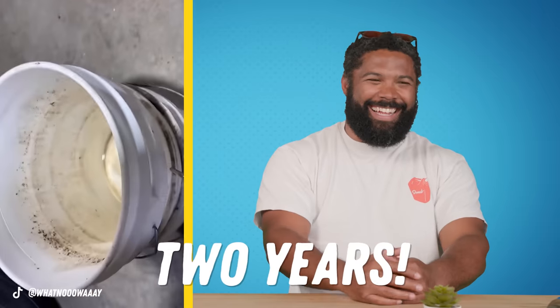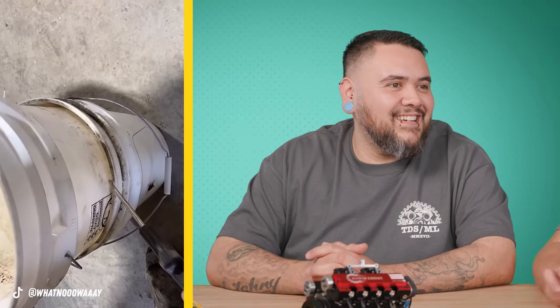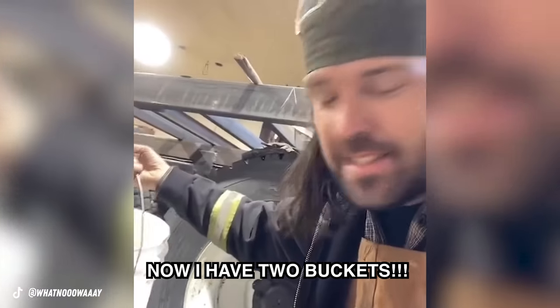You probably have two buckets in your shop that became one bucket, and there's nothing you can do about it — or is there? Just jam the compressed air hose in the crack where it's stuck. These buckets have been stuck together for two years — and the power of air separates them just like that. Now you've got two buckets to use.